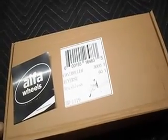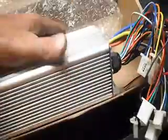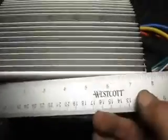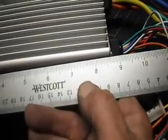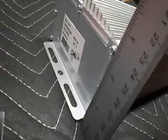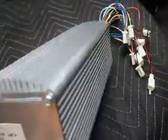I'm working on this 3000 watt 60 volt brushless controller from Alpha Wheels. That's a big fella — about eight and a half inches long, about four and a half inches wide, and about two and a half inches thick or tall. Nice cooling fins on it.